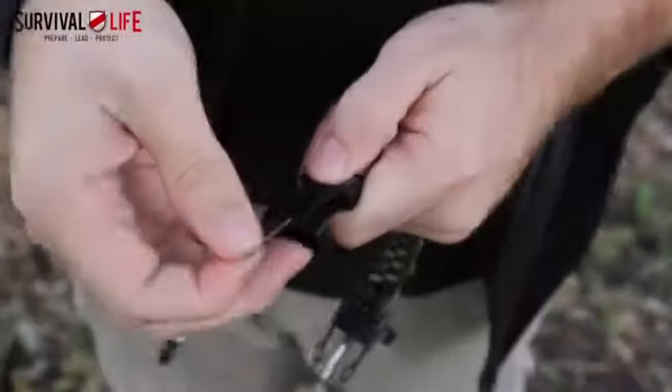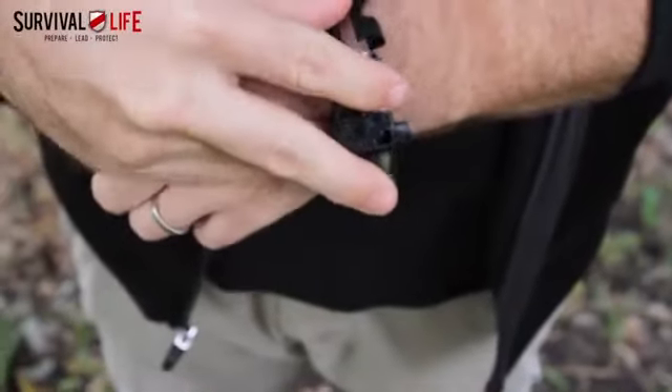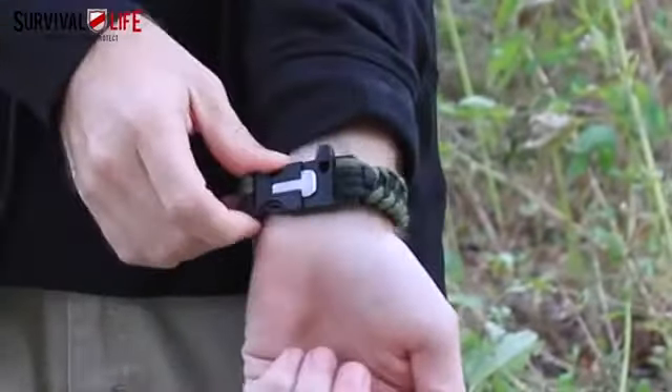This double action survival tool fits right on your wrist, and right now it's yours absolutely free. Give your EDC kit a much needed boost. Grab your Fire Cable right now while they're still available.